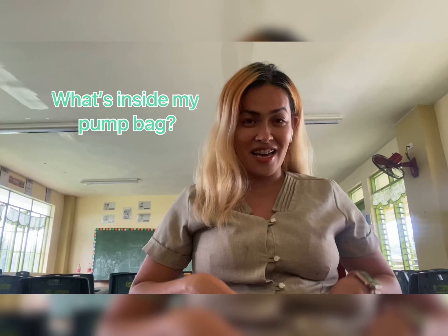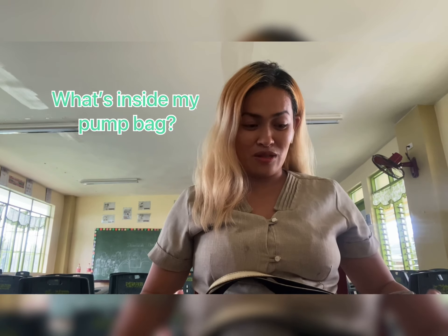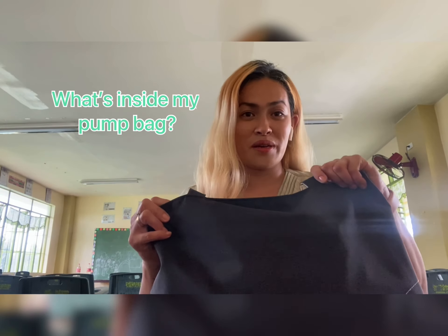Hi there, this is Christine, welcome to my channel. I am currently having my lactation break, so I will share with you the very important pumping essentials that you should have. I wanted to show you what's inside my pump bag, and this one is actually from Medela.